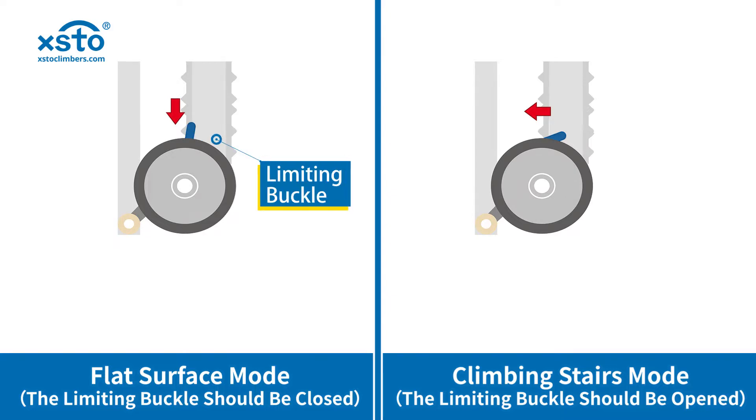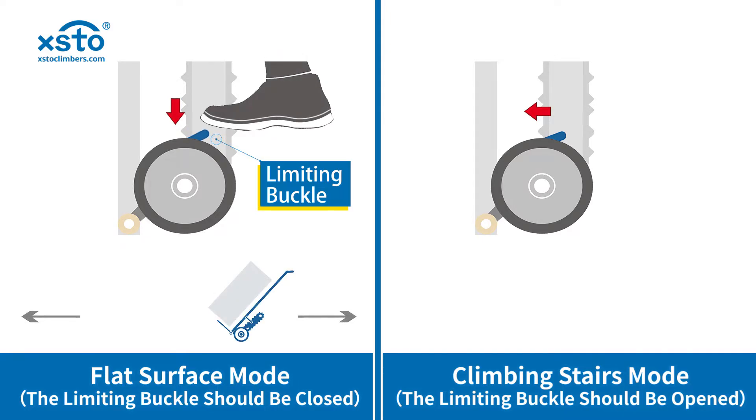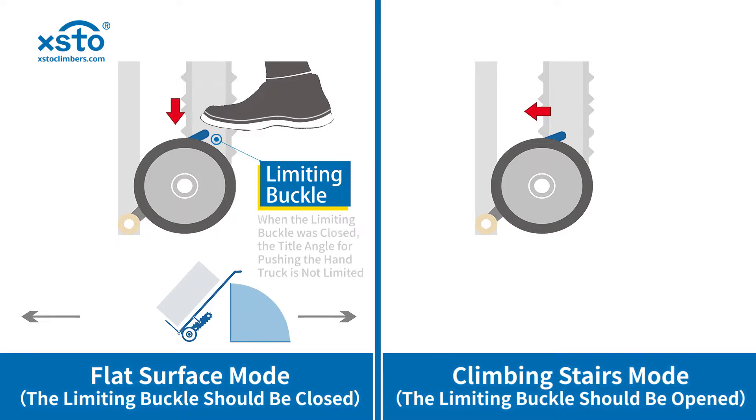Close the limiting buckle by kicking your foot, then the stair climber is under flat surface mode. You can push at any tilt angle of the hand truck.